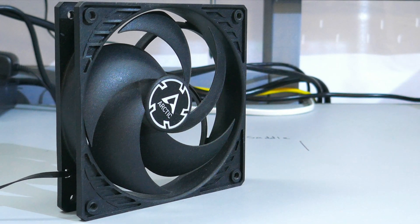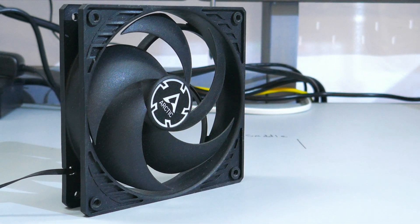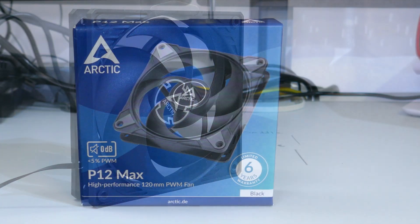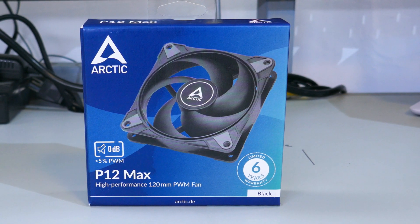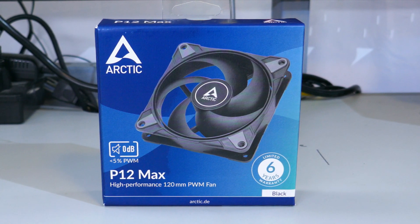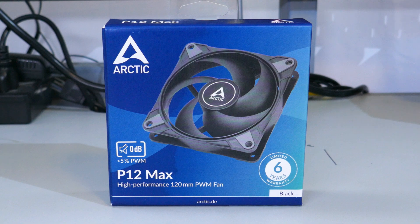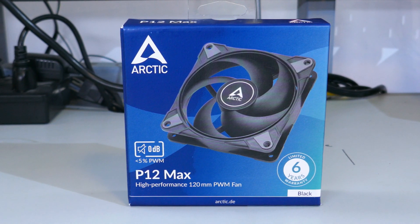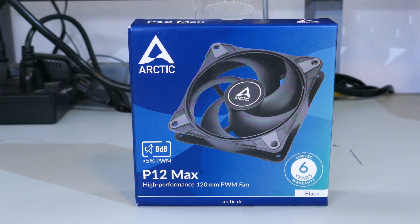I always wondered what would happen if I juiced up an Arctic P12 and got it spinning at around 3,000 RPM. But then Arctic went and released the Arctic P12 Max, so I guess I won't need to blow up one of my P12s to see what would actually happen. Which is kind of cool, but blowing up a fan could also be kind of cool.